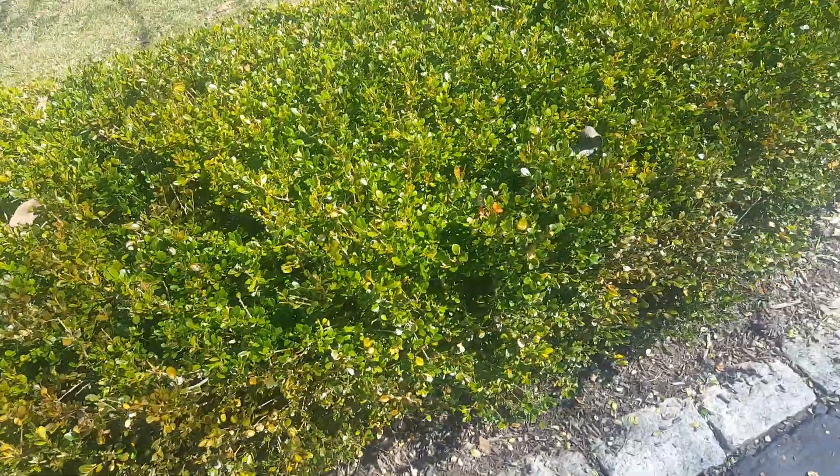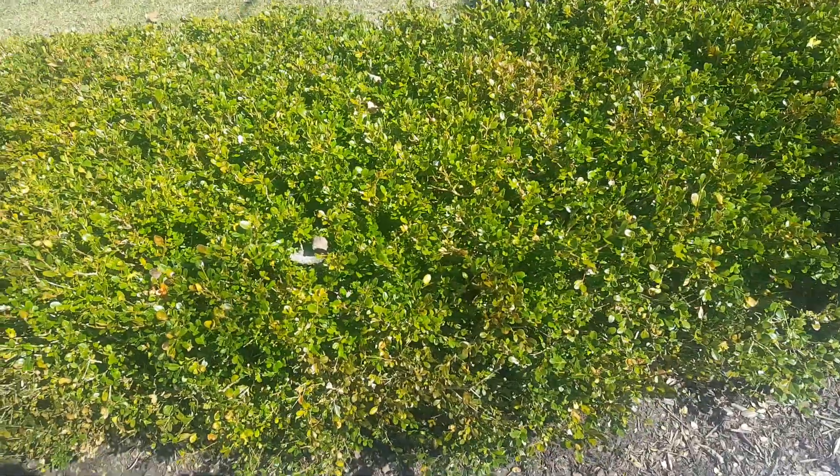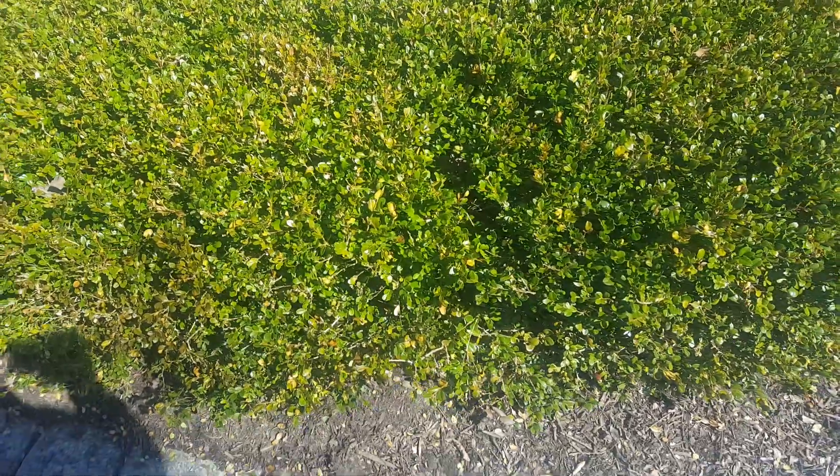So would it help? Yes. Does dormant oil hurt anything? No. So if you're spraying a whole bunch of stuff nearby it wouldn't hurt — especially if you have a lot of historical damage on your boxwoods — but I wouldn't go out of my way to spray your boxwoods with dormant oil specifically for this.